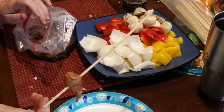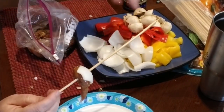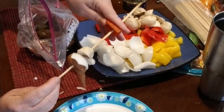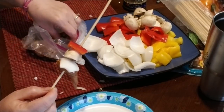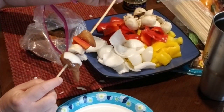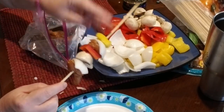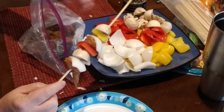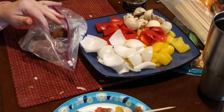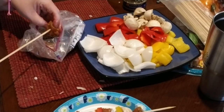What I'm doing here is putting these on the skewers. I put on a piece of chicken, an onion, a mushroom, a pepper, and then another piece of chicken, an onion, another pepper, another mushroom, and another piece of chicken. That's usually as far as I go — three pieces of chicken with the mixture of vegetables in between.